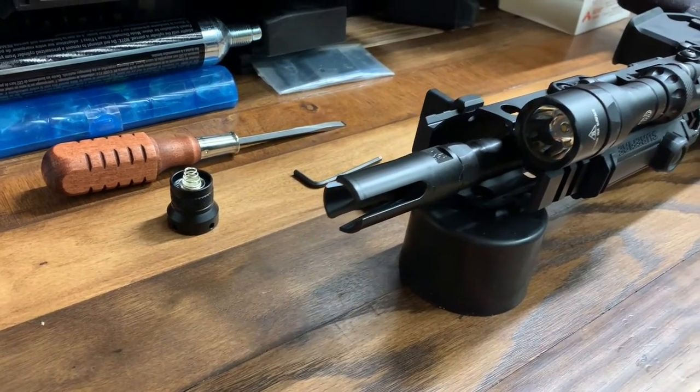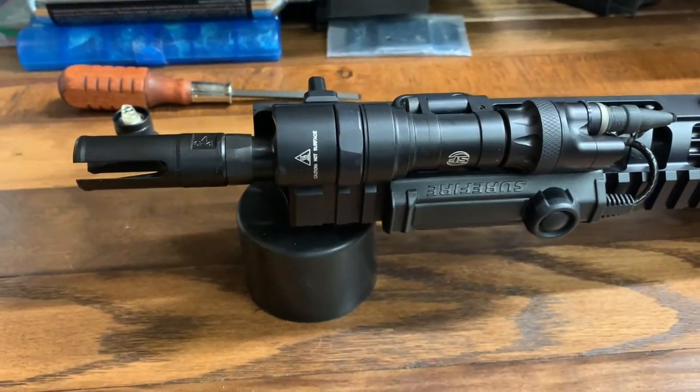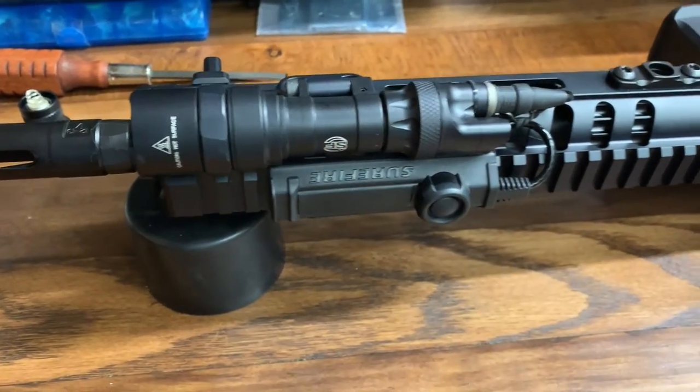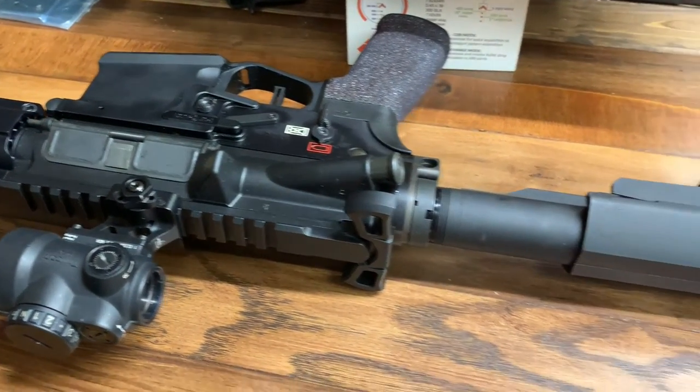Hi folks, this is Jake with Tier 3 Tactical. Today we're going to be talking about a quick review of the Surefire mini flashlight that I've got mounted on my POF Renegade Plus in 300 Blackout.